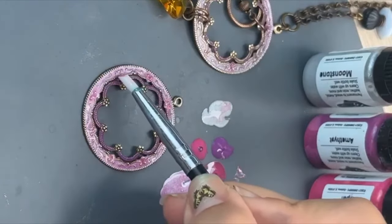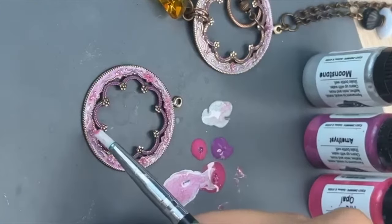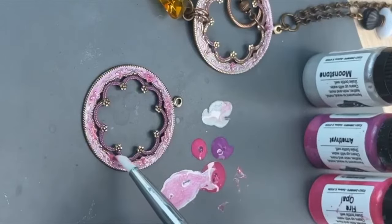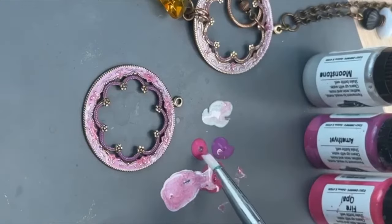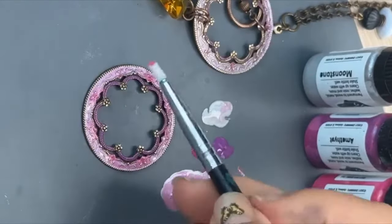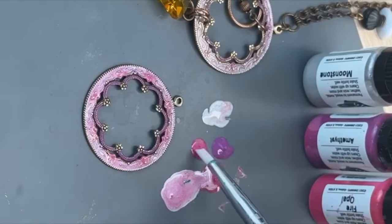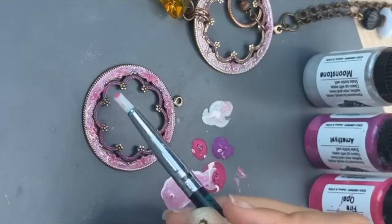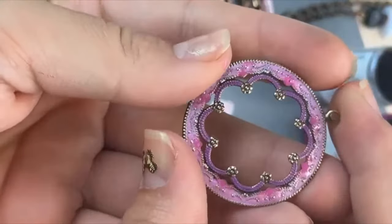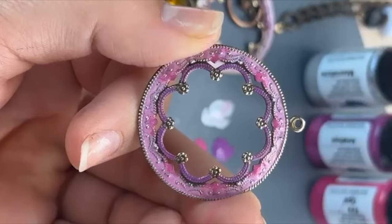I'm just rubbing off some of the moonstone that got on my brush. So the quicker you do this, the more flow you're going to get. Basically just trying to do a little ombre effect, just trying to hit the very inner corner. I think it makes it look so much more like a flower almost, with those bright spots. Just keep layering the paint — sometimes it'll flow out to the edge. See how that's almost like a little ombre? I like this much better than my original, even.